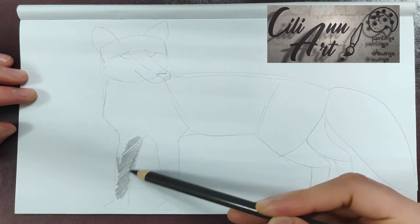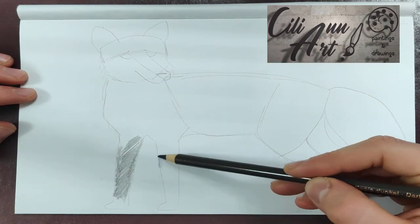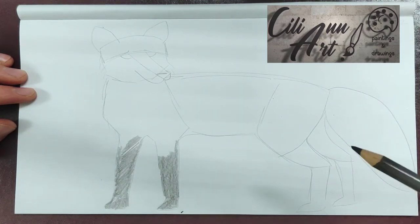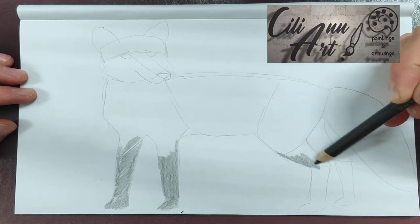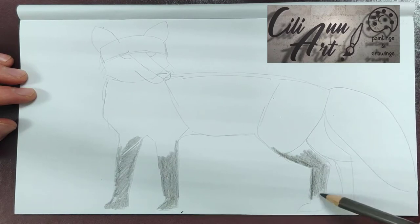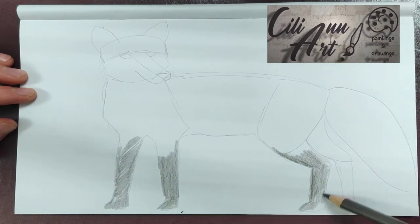And we'll start giving our fox some color. Some black-brown stockings for his legs — both the front and the back.